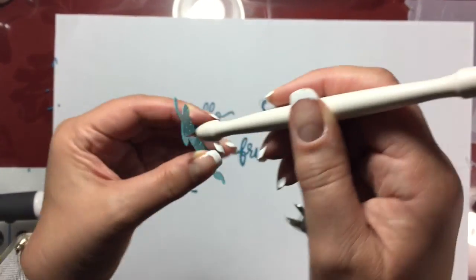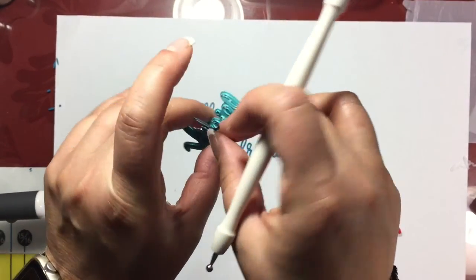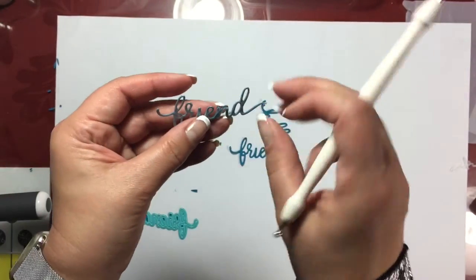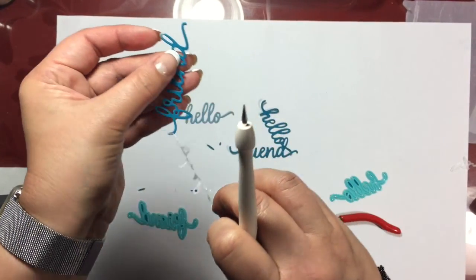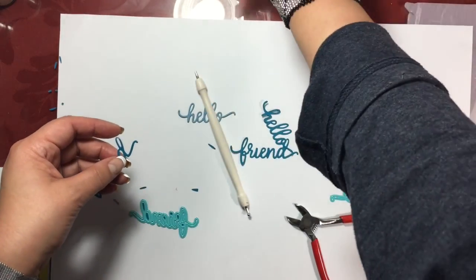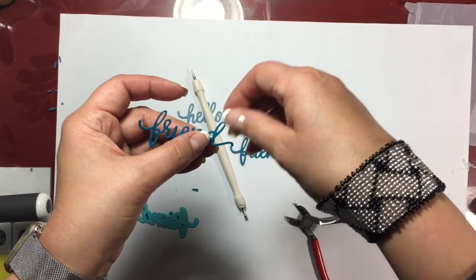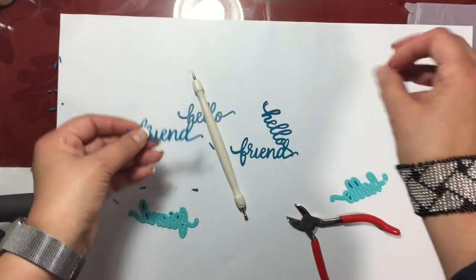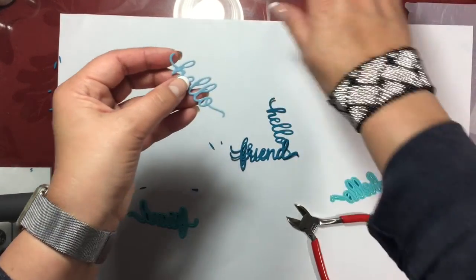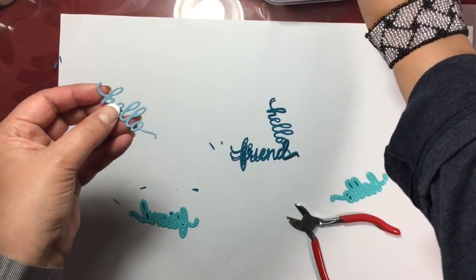I wanted to share with you a really cool trick that I learned about a year ago. I cannot find this gentleman's video, but the technique he shared was just brilliant and I've had such fabulous success using this. You can see here I'm peeling off of the word 'friend' a very, very thin layer of plastic, and where I got that from was those grocery bags that you get at the grocery store. You just cut out a piece to the size of the die that you're going to be using and use it to sandwich between the die and the paper. I have found that this works like a charm.